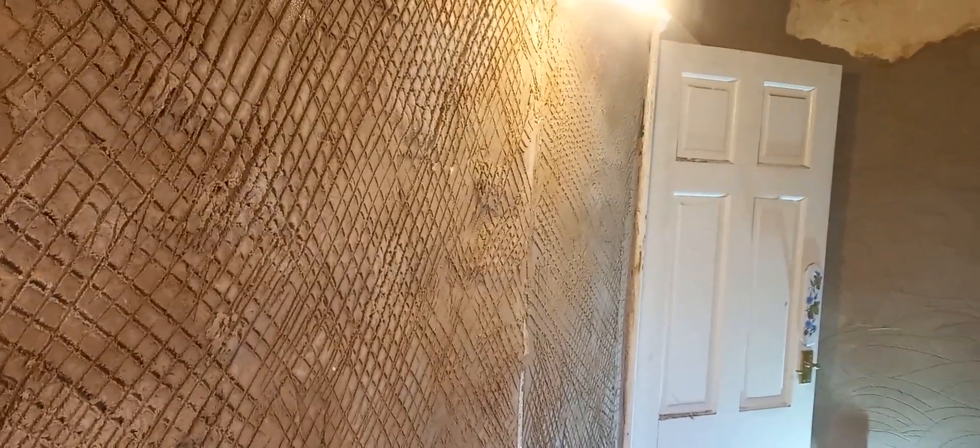This scratch coat here has been on for three weeks, so it's good and dry now. It's a mixture of lime, sand, and goat hair.